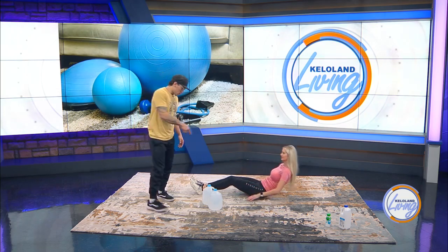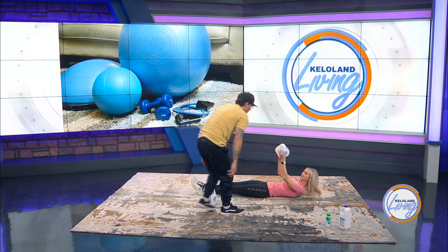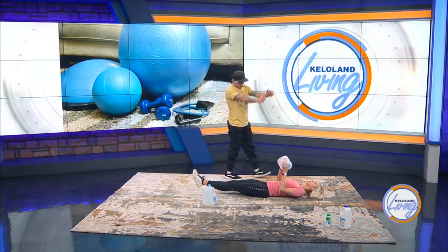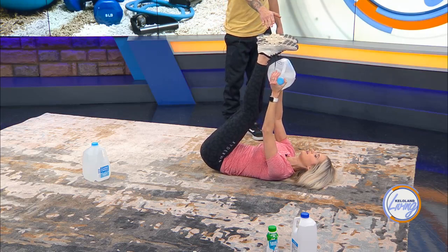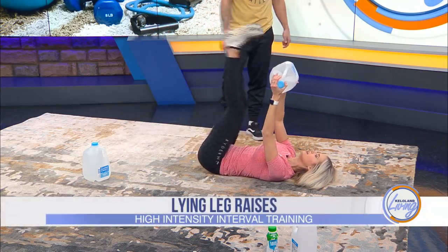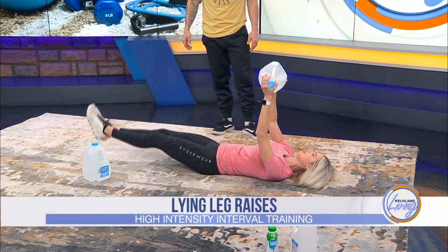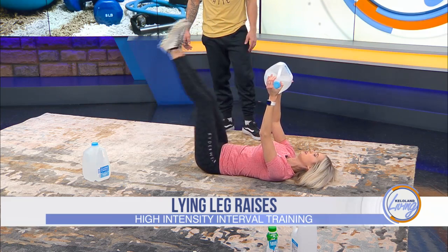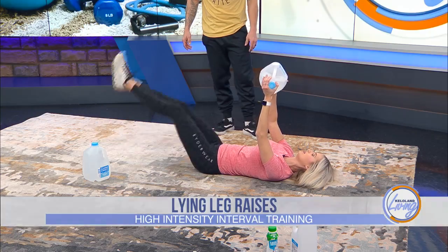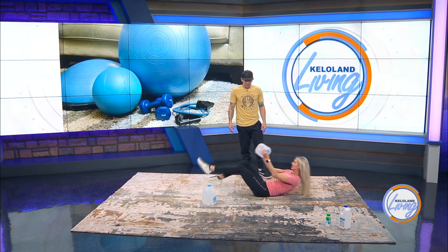Then we have lying leg raises. We're going to take the weight — legs straight out to make it a little more difficult. Arms fully extended, bring your feet up to the milk jug and then slowly control back down. Try not to touch the ground. We'll do 15 to 20 reps. If you lift at the top — that's just hitting a different angle on the lower and upper abs. Fitness is all about hitting different angles, so that's totally fine.